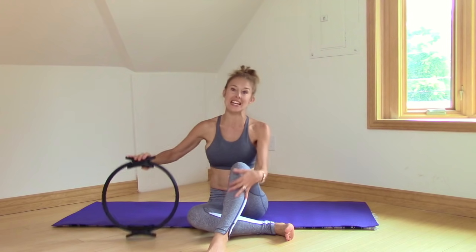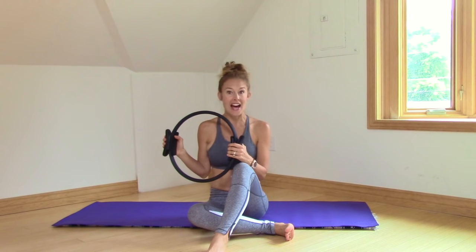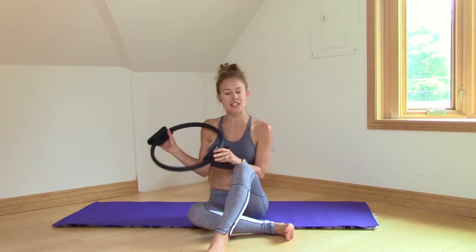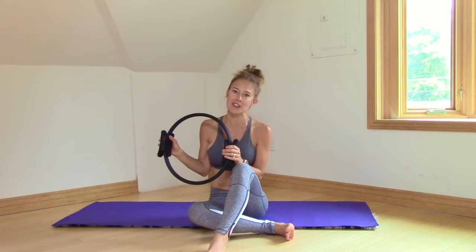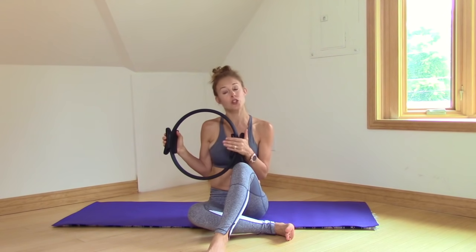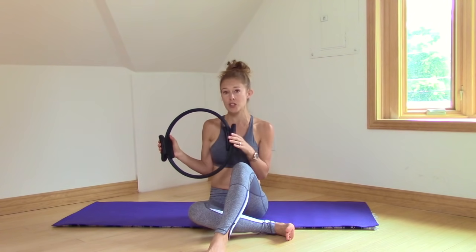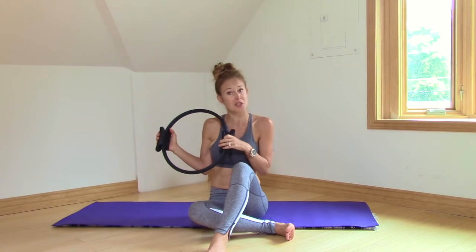Hi, it's great to see you. We are going to be doing a workout with the Pilates ring today, also known as the Magic Circle. This is a great prop to have at home. It's really light, really easy to store, and there are so many things you can do with it. This workout is specifically designed around the circle. You are more than welcome to do it without the circle, so join in. There are some things you won't be able to do, but you can always play with us a little bit.